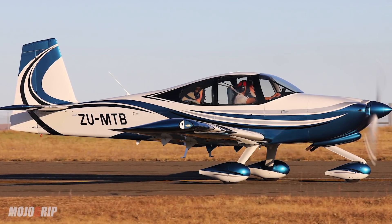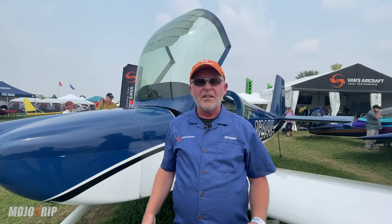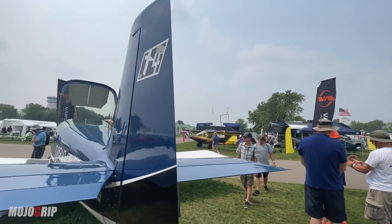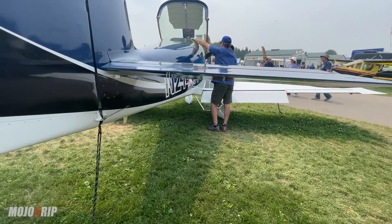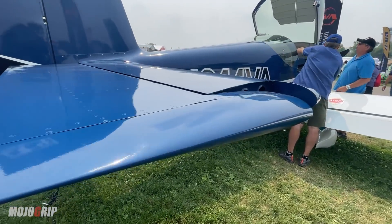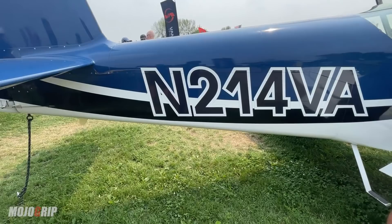The RV-10 is the Escalade or the Suburban, depending on how fancy you make the inside. It's the really big SUV — a four-seat, nice big roomy airplane. If you took the RV-7 and the RV-10 and they had a baby, it would grow up to be an RV-14. It uses the RV-10 airfoil, and from a direct lineage perspective, the RV-14 is more like the RV-10 structurally speaking. But the RV-7 and RV-14 are both side-by-side, fully aerobatic airplanes. In fact, the part numbers are actually identical for a lot of the wing — the RV-14 uses RV-10 part numbers.